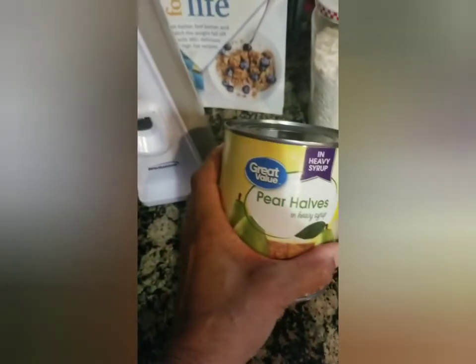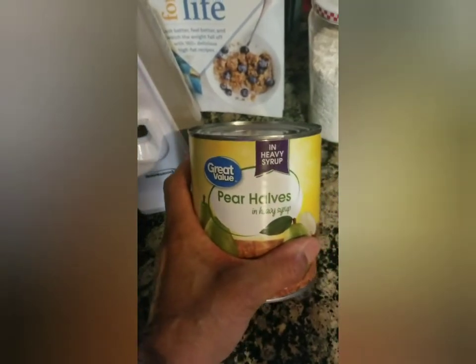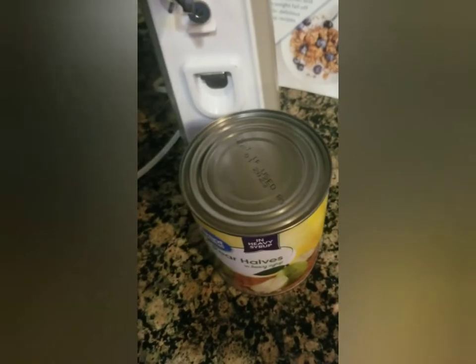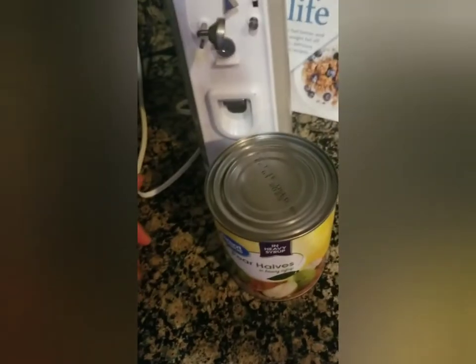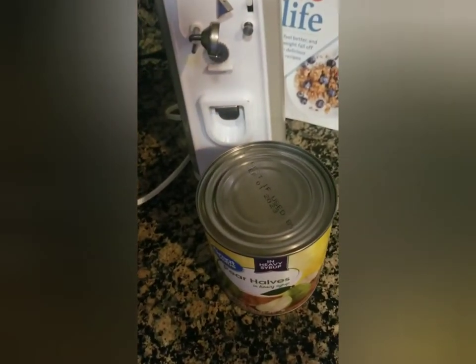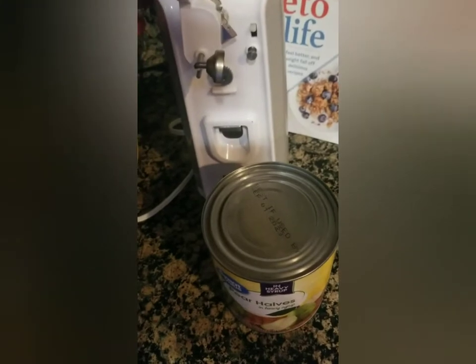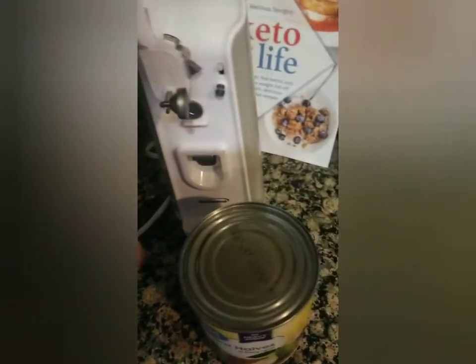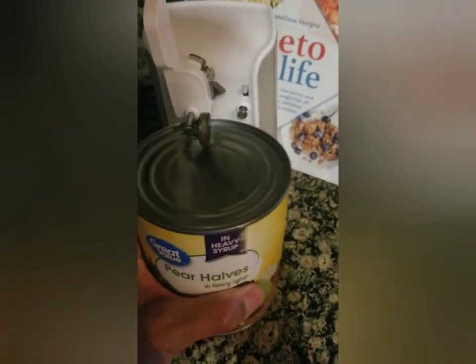We're gonna wipe it off. These are Great Value pear halves and it's a heavy can. I've opened a huge can with this — I probably should have shown each one but I didn't. I open small cans; the smaller the can the better it seems, but it opens them all. If you open a big one you kind of have to hold it down. This is a medium size, so let's see how it does.